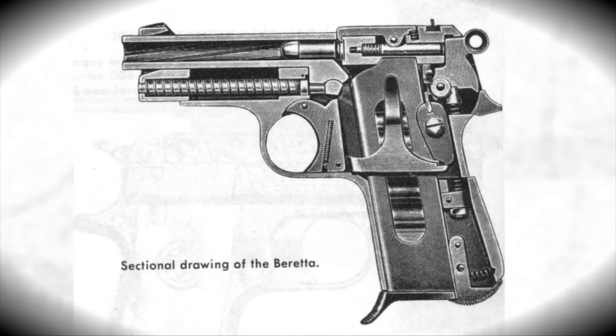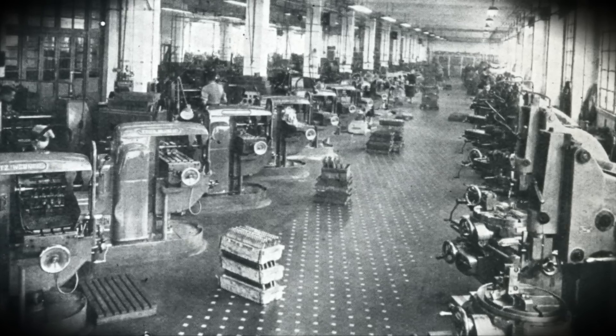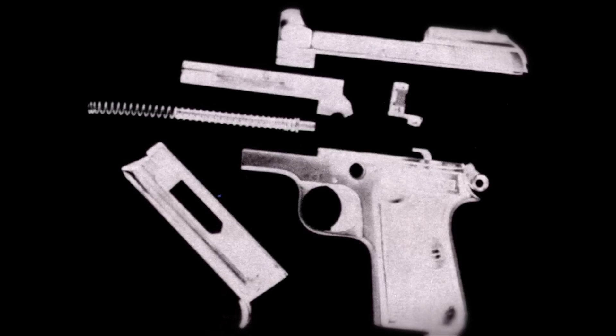Beretta, all through World War II, produced 1934s for the Italian military. And after World War II, Beretta needed something to do. They decided to enter the commercial marketplace with a gun designed by Tullio Mangione — the Model 948.